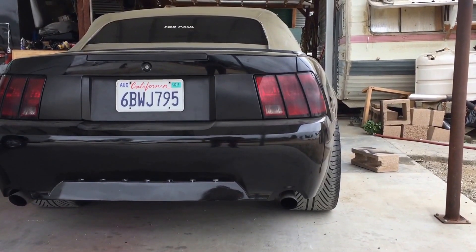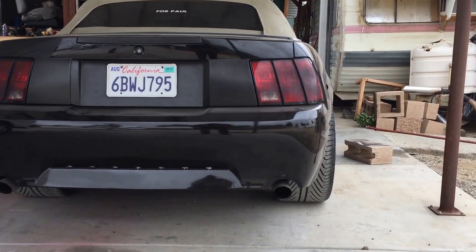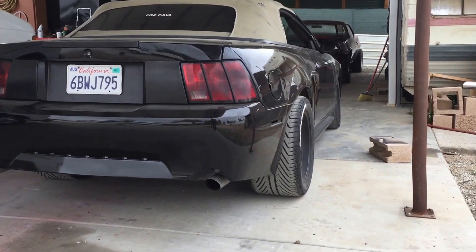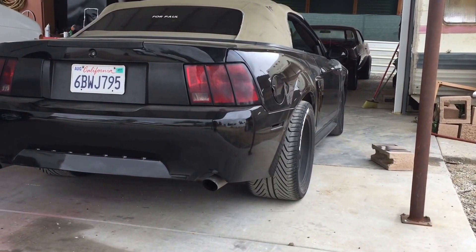This is my 2001 Mustang GT. I've been looking around on the forums trying to find out what is the widest tire I could run on the back of this thing without having to do any kind of modifications, since I already had a ten and a half inch wheel on the back.